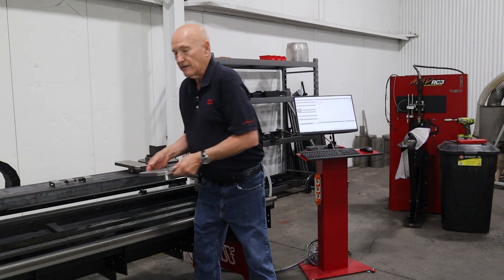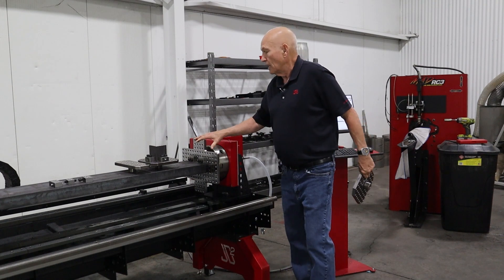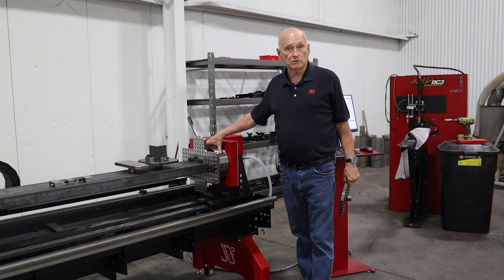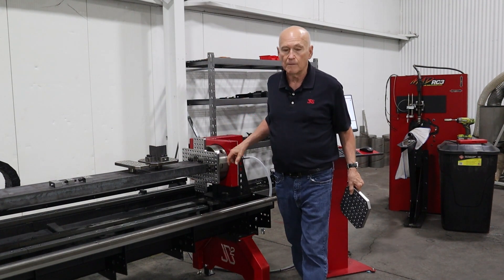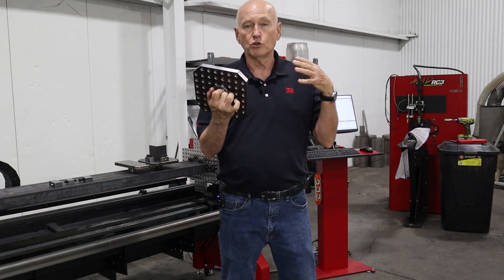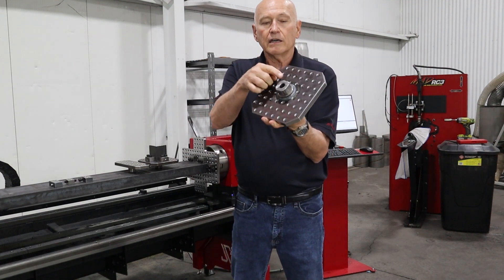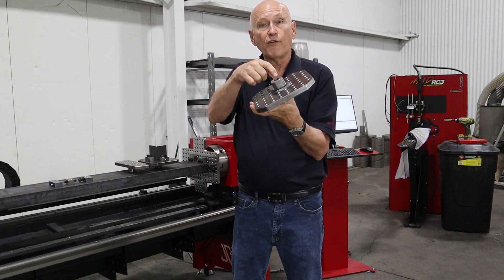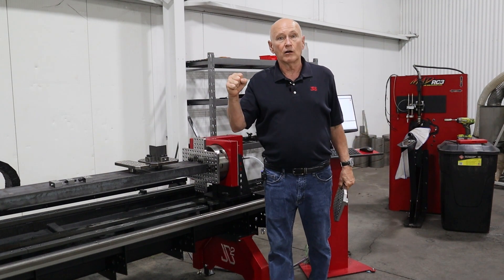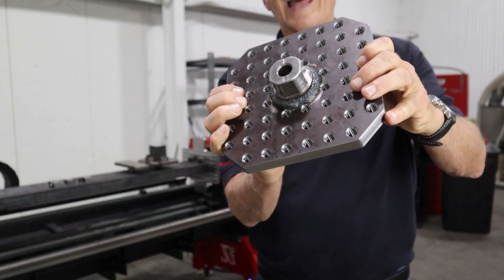Now looking at a jig plate, the purpose of the jig plate is to allow us to adapt different shapes that aren't easily accommodated with a square jaw chuck that we typically use in our machines. On the back, you're going to have an arbor that has been machined on four sides. That's going to allow you to chuck it into a four jaw chuck, clamp down on it really tight, and it won't slip. That's why the flats are there.